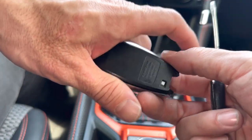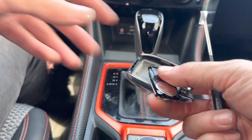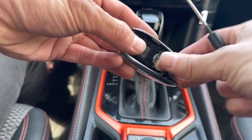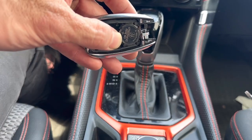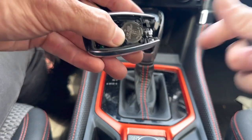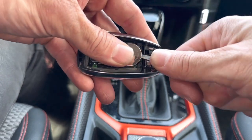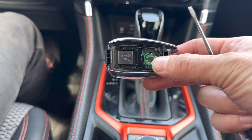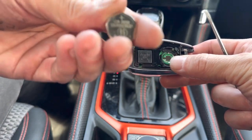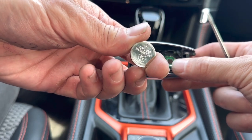We're going to remove the back cover — watch out because everything comes jumping out. We don't need to remove it all the way, but here's our battery. Use your flathead screwdriver and pry the battery out of the little holder. The battery size is CR2032.